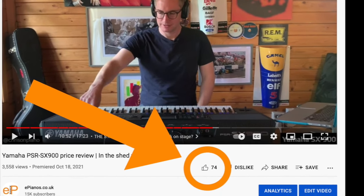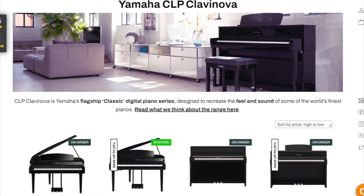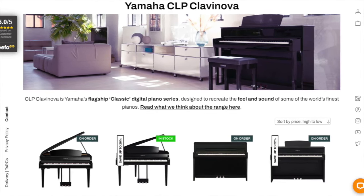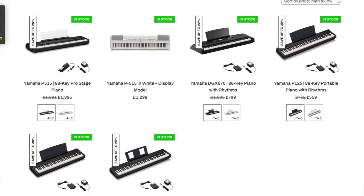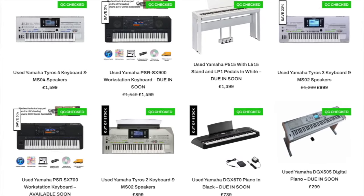If this video is helpful for you, please do us a favour and press the thumbs up icon below this video — it really helps us get seen here on YouTube. And make sure you check out the ePianos website for the latest deals and offers on these two pianos and our huge selection of pre-owned digital pianos and keyboards too.